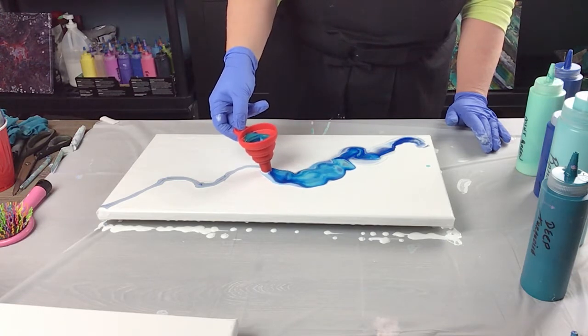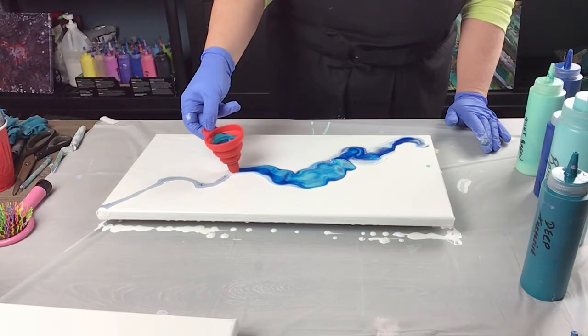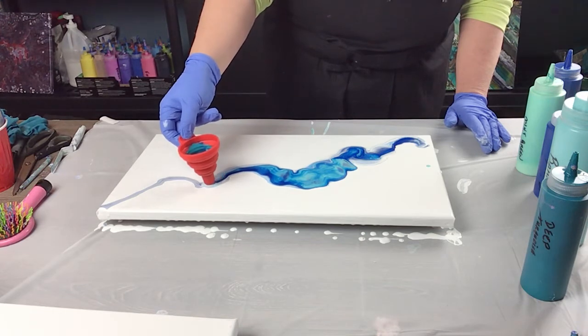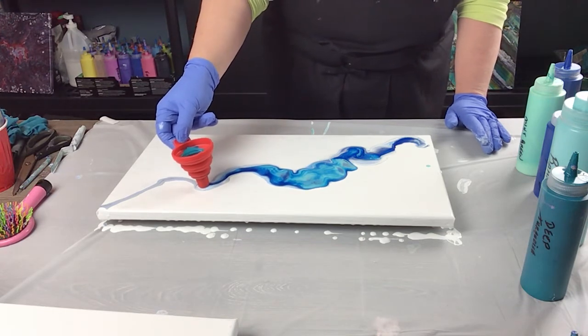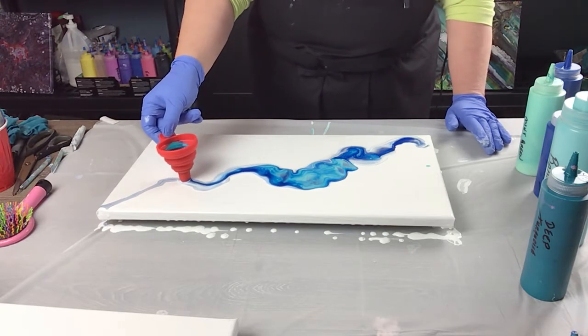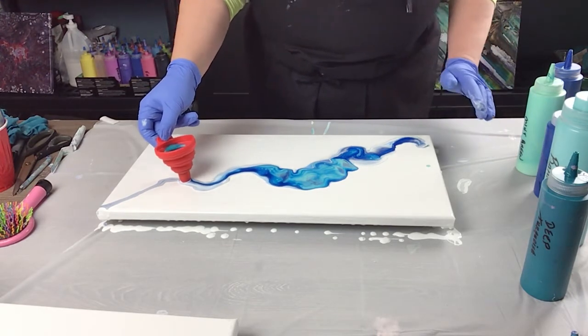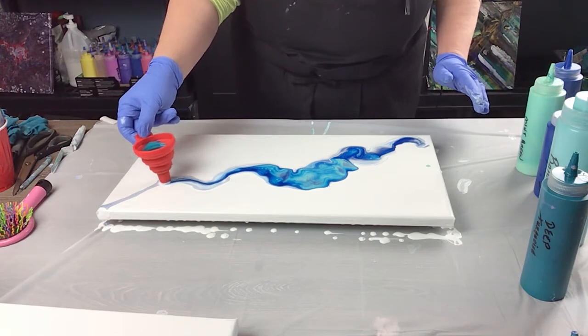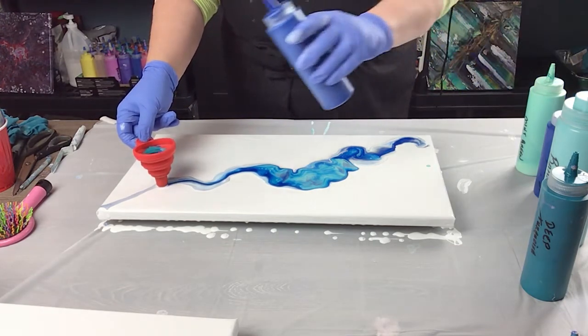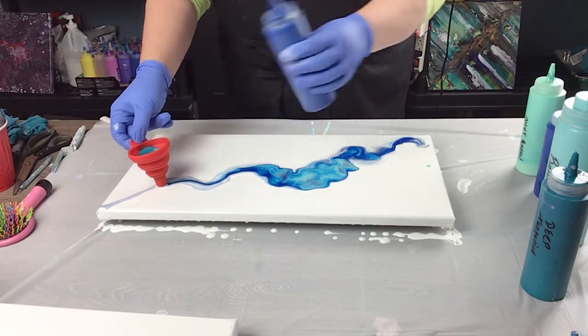The middle section here is where I really wanted to get more paint going. I'm almost out of paint but I might go all the way to the end with it.